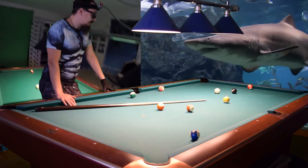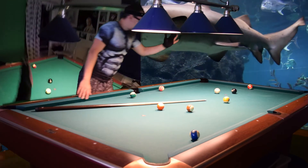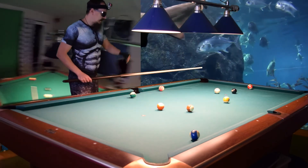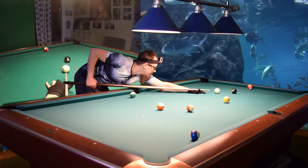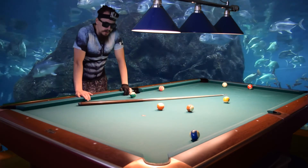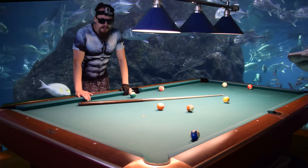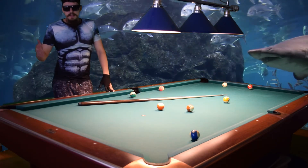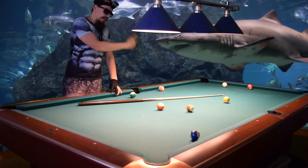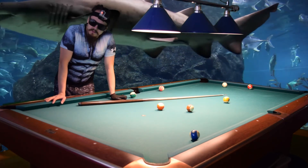That is the shot I was talking about — slow down the cue ball, perfect on the 8-ball to win the game! I didn't think I would make that shot, but I did! I can't believe I did that! I ran the table on my first attempt — unbelievable!